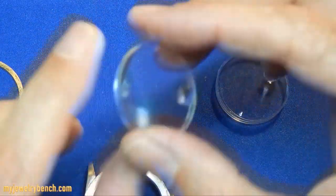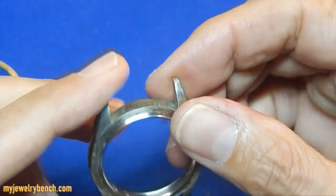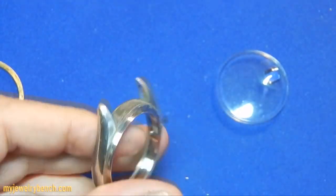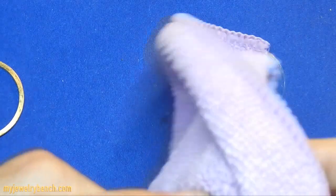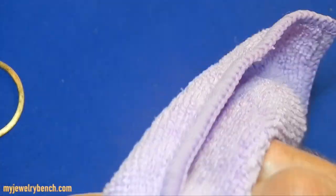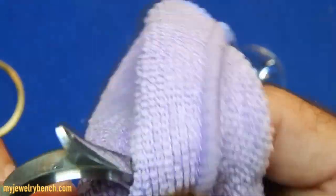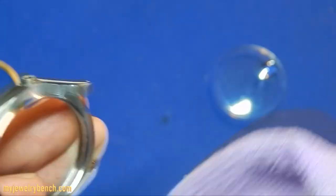We are going to replace it with the new one. The next thing you're going to do is clean it — make sure that the bezel is nice and clean from debris. A lot of times I'll go through and ultrasonic clean the parts so that everything's nice in there.